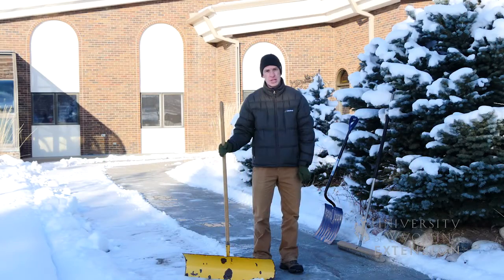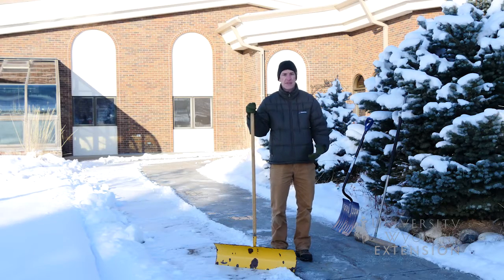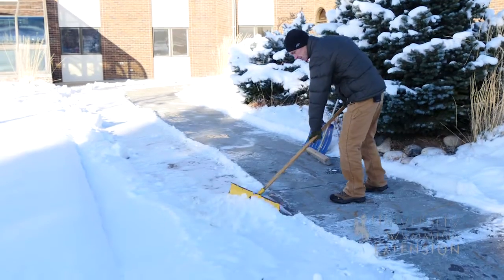Whether we look at it as a joy or a chore, at some point you're probably going to have to shovel some snow. It's important to take into consideration your own limitations. This may be health issues you might have, or just your own strength or capabilities at the time. One of the best ways to get yourself hurt is trying to go too fast or trying to lift too much snow at one time.